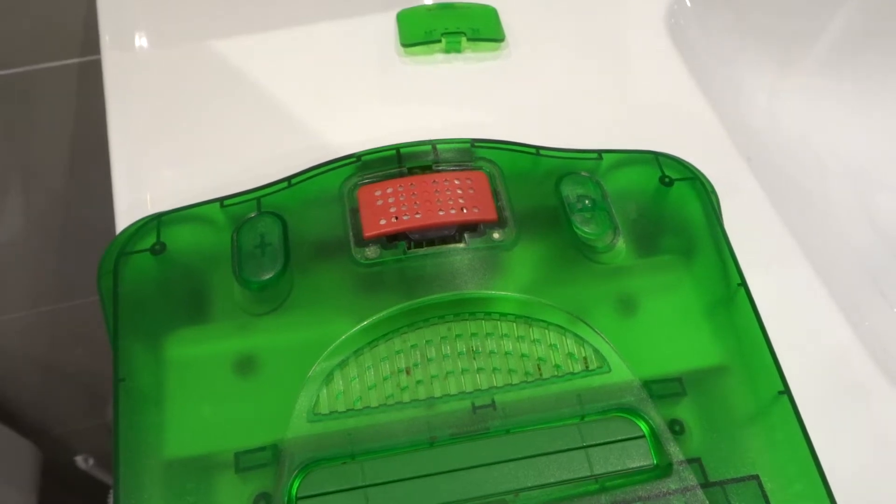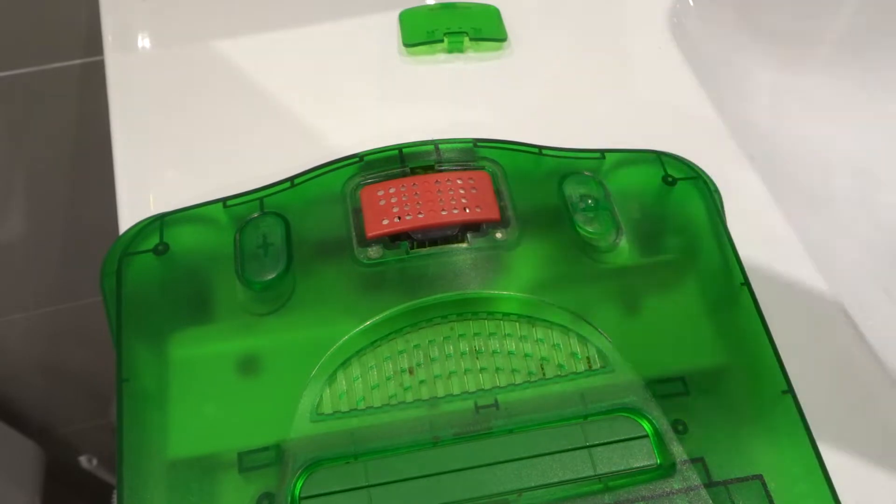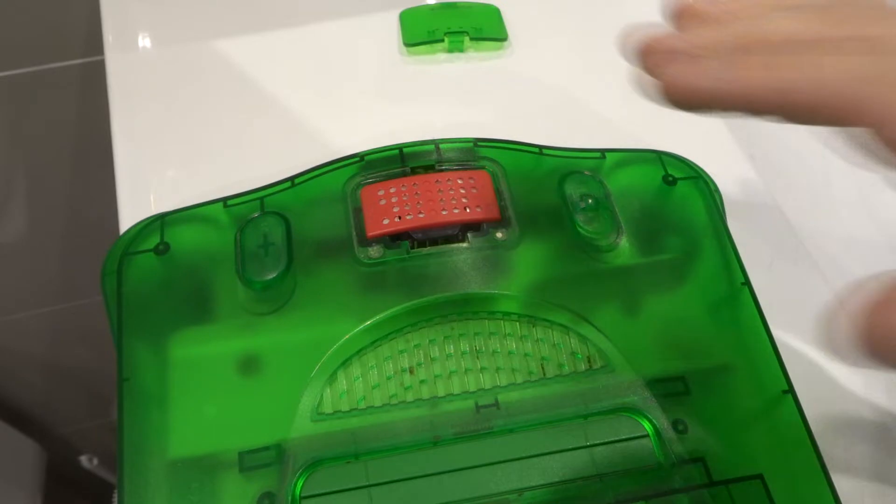Hey everybody! I'm here today to show you how to remove the expansion pack in a Nintendo 64 without the right tool. This will be an easy tutorial, so let's get right into the video.